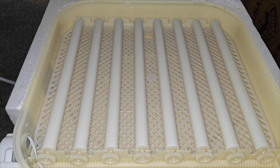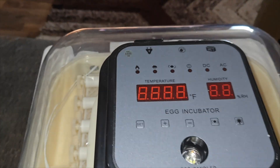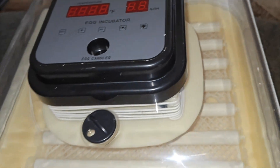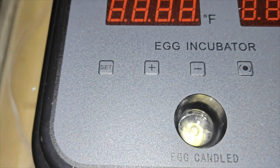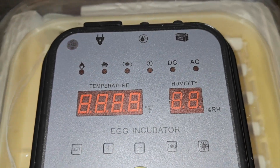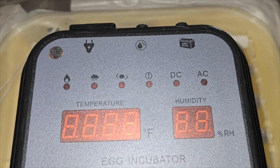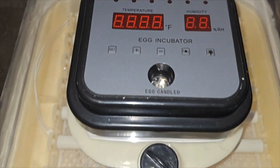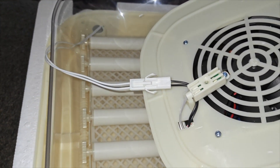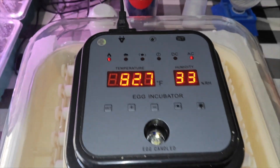The product dimensions are 17.5 by 17 wide by 9.5 inches high. At the top you have all your settings and also the candler. You've got your set, plus, minus, egg roller button, and candler button — if you want to roll them manually you can push the egg roller button right here. On the back you have two methods of power: the power cord or a DC 12-volt battery.